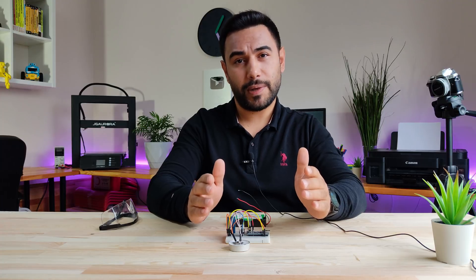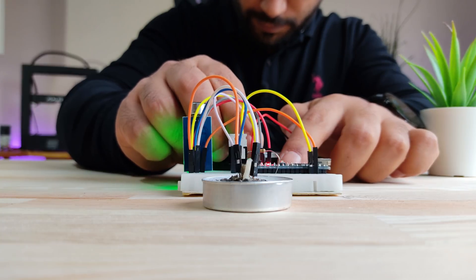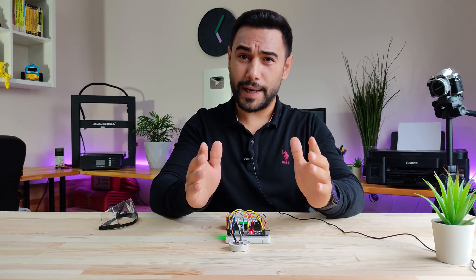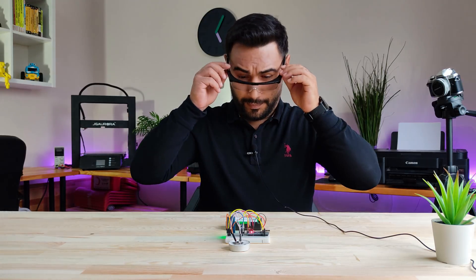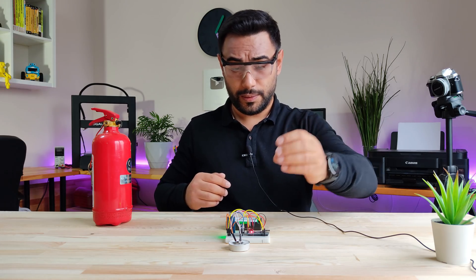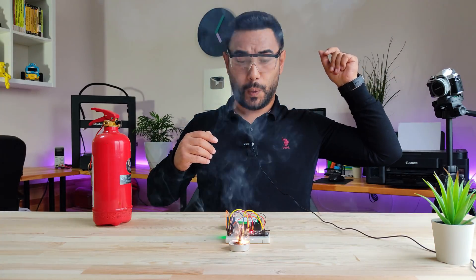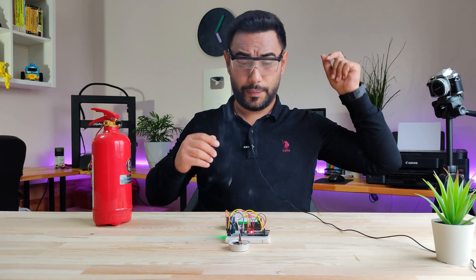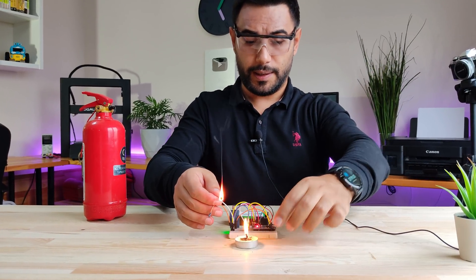I will connect the battery to run the system. It's showtime now, but safety first. One, two, three. Yeah, it works!